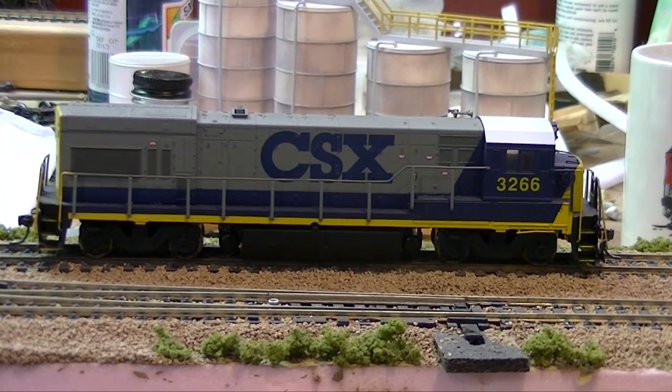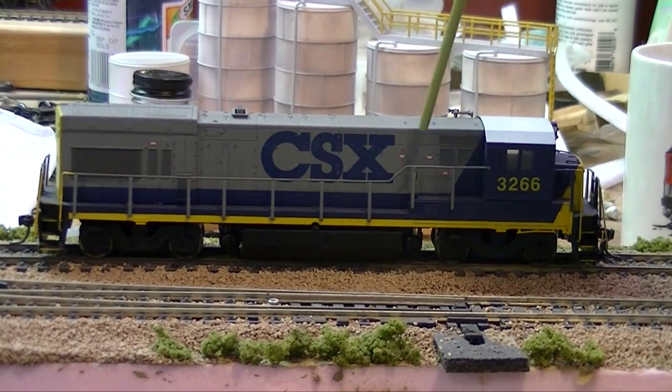Here's another four-axle unit — an Atlas red box U23B, prior to their Master and Silver series. This particular engine never got the YN2 paint scheme, so I went ahead and custom painted it in CSX YN2. I purposely kept the original road numbering so I didn't have to redo the number boards. I added a Microscale decal set with warning labels and painted the handrails; no ditch lights yet, but I'll get around to that someday.